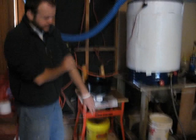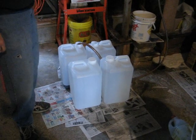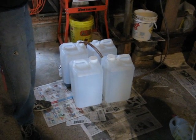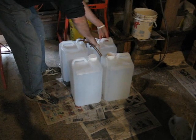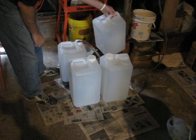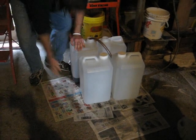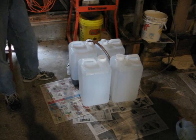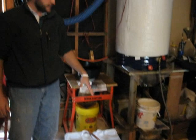I put the jugs over the newsprint — this will help cover any mess. Once I've filled one jug, I tilt the other jug over, move the hose into the other jug, and it starts filling again. The oil will be warm to the touch and you just keep going until it's empty.